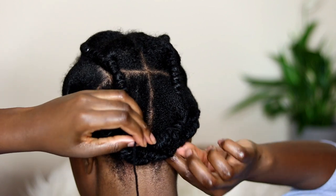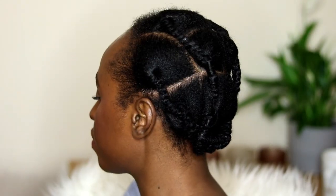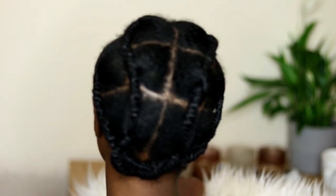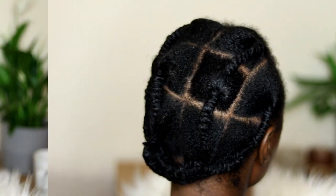All done! I just need to secure these bits here so they're not hanging. That was it — it actually wasn't too bad and didn't take too long. It doesn't feel too tight, it feels pretty comfortable, and hopefully I can keep it in for a while.